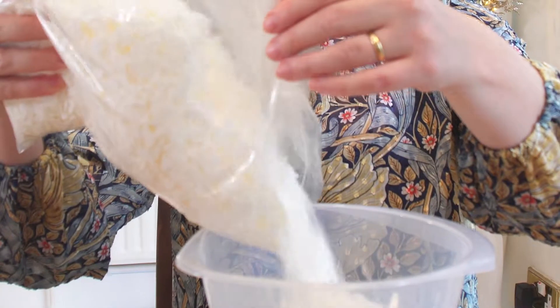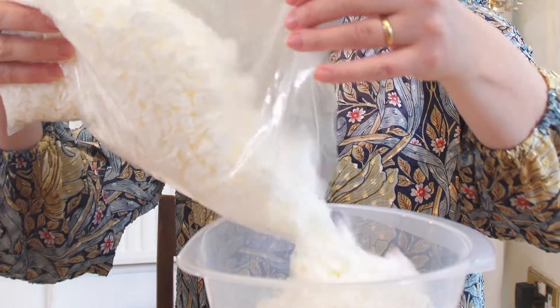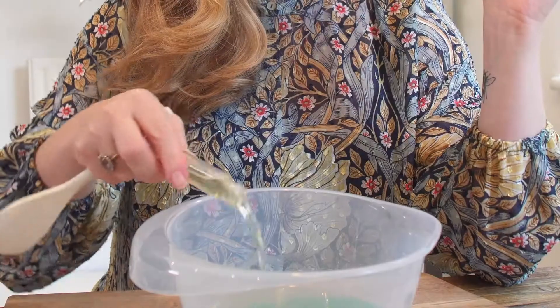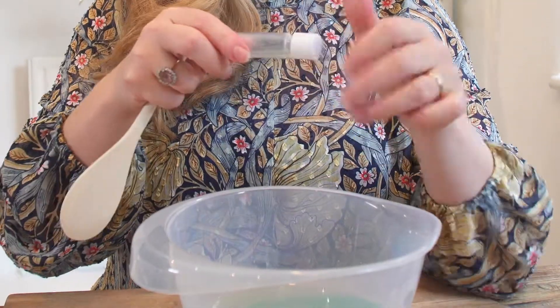Melt the soy wax in the microwave — it took about five minutes, but follow your manufacturer's instructions. Pour your scent into the melted wax and stir.